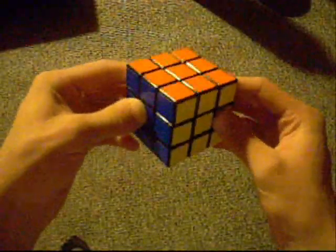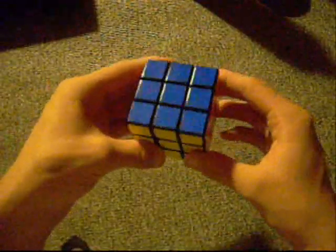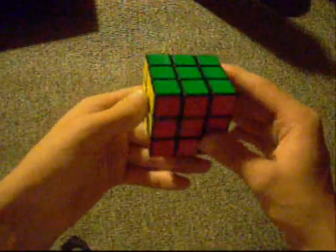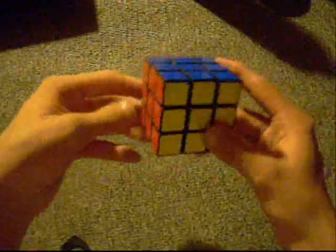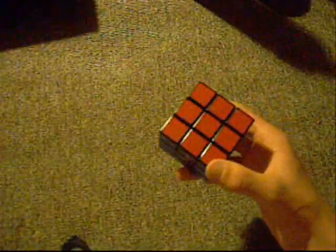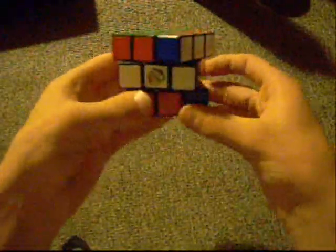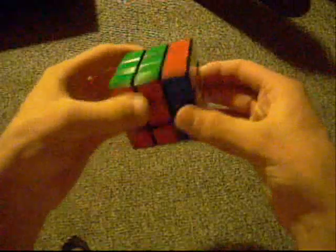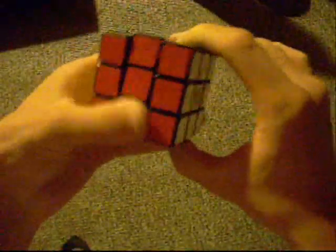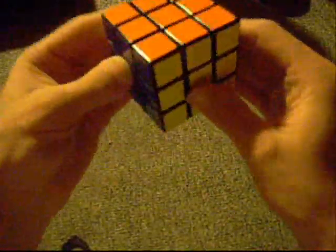It didn't turn out quite the way I was hoping as far as appearance goes — the outside of the cube is just fine, but I'm talking about the way the pieces look. That's okay because this is actually still a really great mod. Even though it's not a perfect mod, it doesn't take care of all the issues.